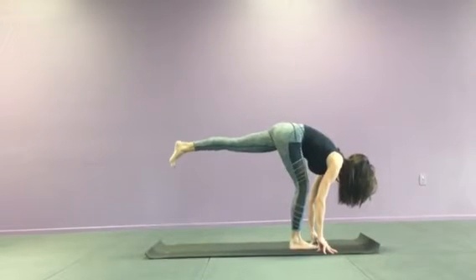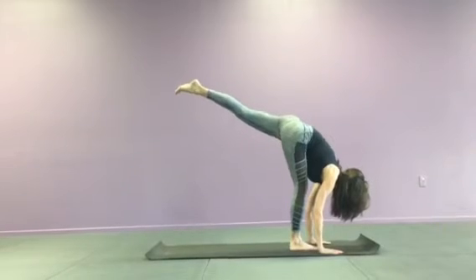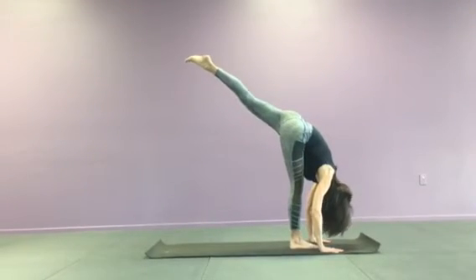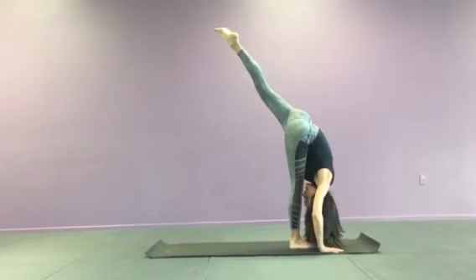Now it doesn't matter how high it comes, so if this is where you are, that's perfectly fine. But you can start to raise the leg a little bit higher, draw your chest a little bit closer to your thigh, and bring your forehead to your shin.